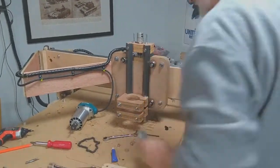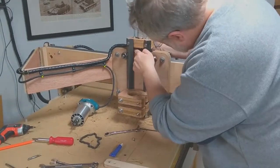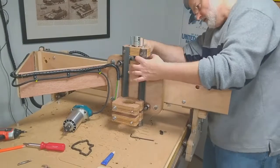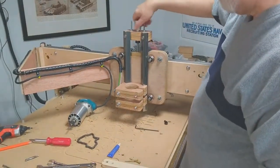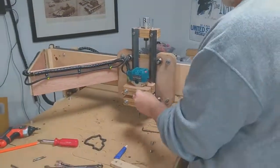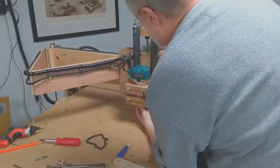And attaching the cable management arm to the new carriage. And attaching the router Z-Axis mount. And here we clamp in the router into its new home.